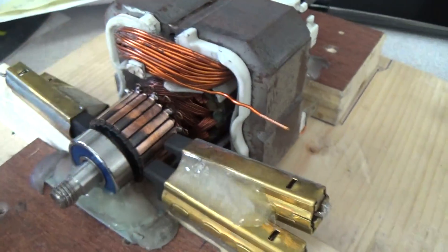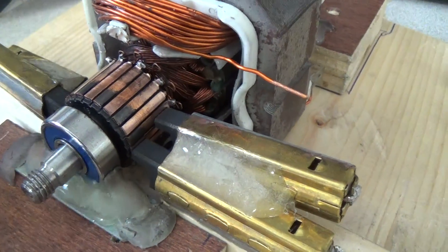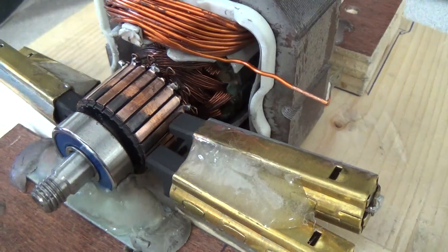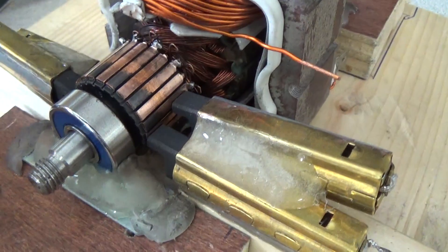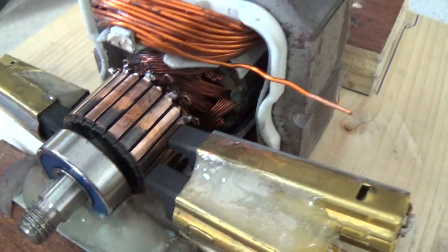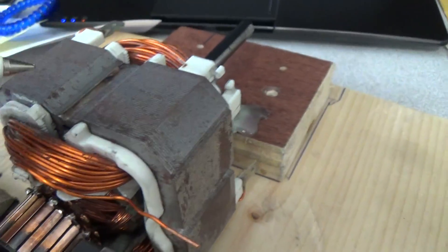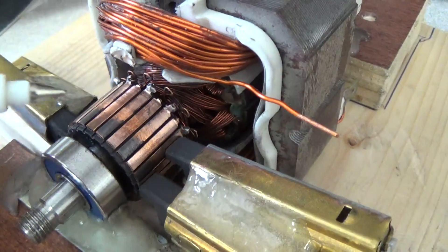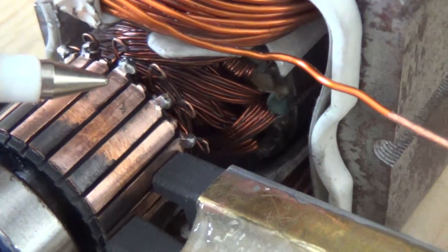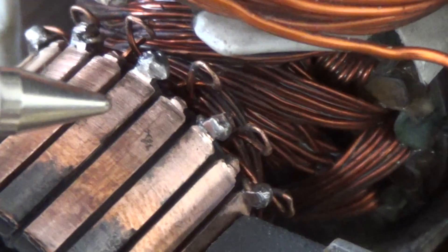This is somewhat related to the experiments I'm doing, trying to collect flyback and make use of the inductive kickback when the coil is switched off. This is the experiment I was doing with Tinman's rotary transformer, and basically what I had done was create a situation where we've got flyback in a universal motor.